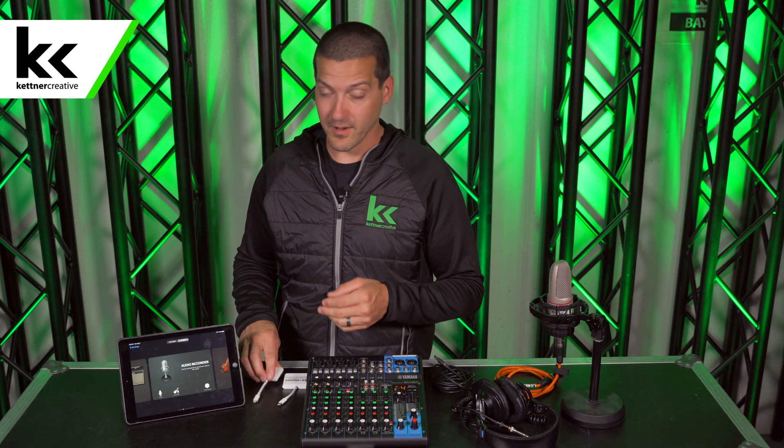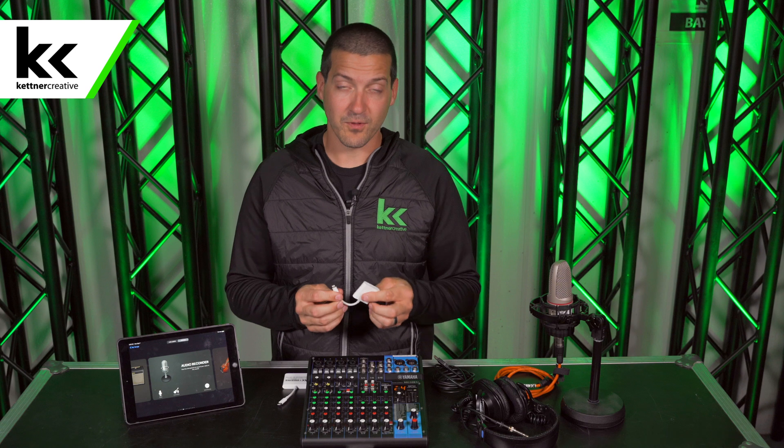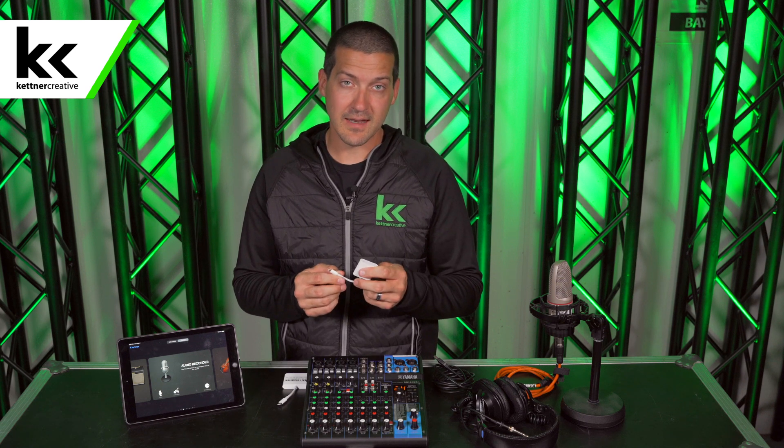So here we have the console in front of me and the iPad. The biggest challenge in this situation is to get from the lightning port of the iPad to USB. For that we use the official Apple lightning to USB adapter.